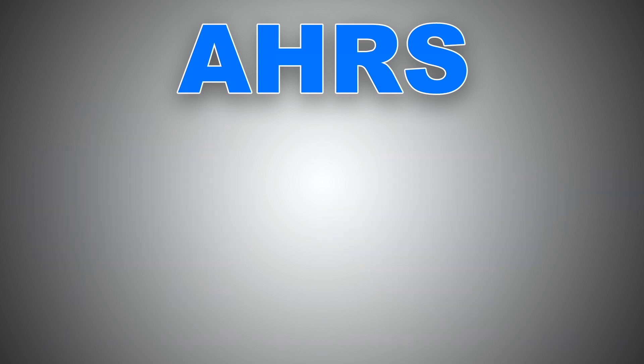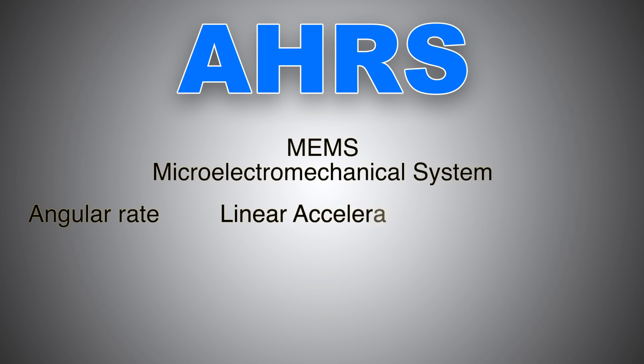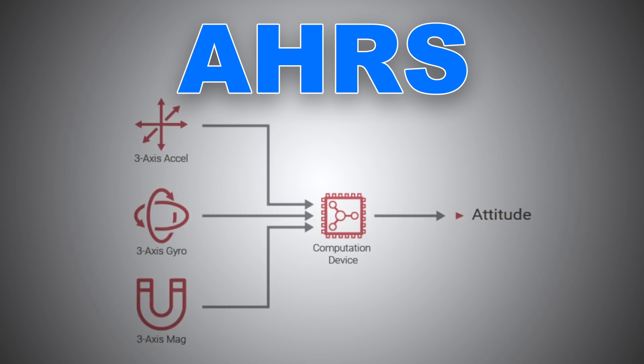An attitude and heading reference system, EHARS, uses an inertial measurement unit consisting of micro-electromechanical systems, MEMS. These are inertial sensors that measure the angular rate, acceleration, and earth's magnetic field, or flux. These measurements are then used to derive an estimate of the aircraft's or object's attitude.